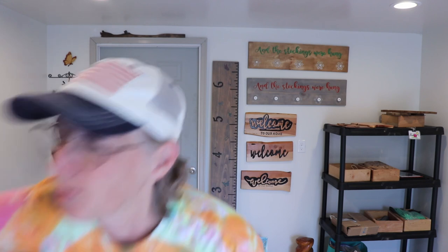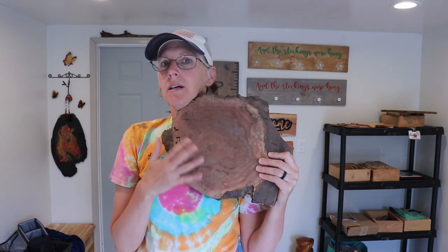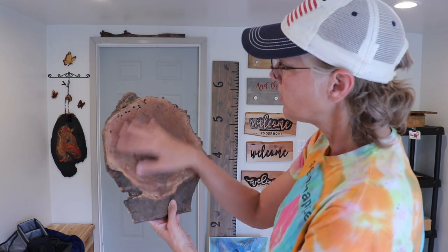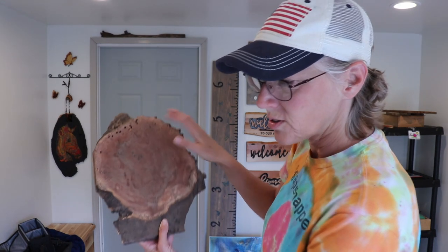Hey y'all, Cy here! I'm down in my craft room and I was taking pieces of wood that we had, or slabs, and I was plating them to get them ready to maybe do some art on them. And this one I think is a piece of walnut, but it's so pretty I want to use that wood for something else.